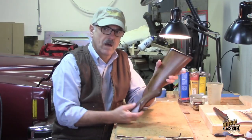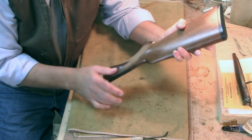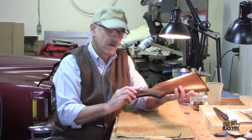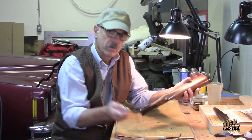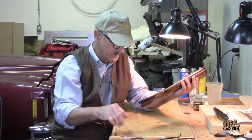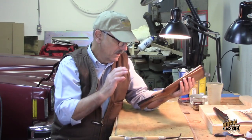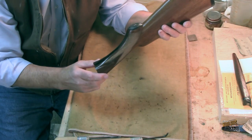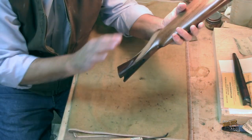Alright, there we go — it's all done, got the tape off. Before I put the stain on, I'm going to go back over it quickly with the checkering tools to make sure I've got all the blue tape residue out and that any lines that aren't pointed up the way I like them get cleaned up. I'm going to do this under a magnifying glass.